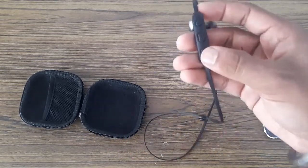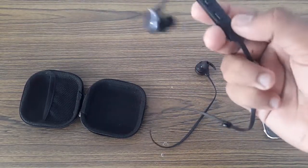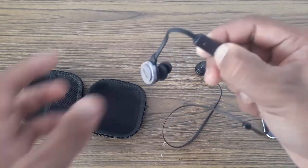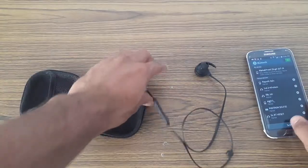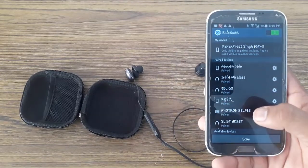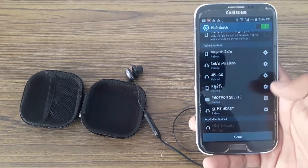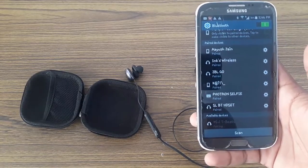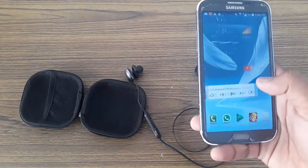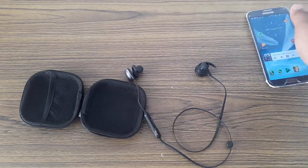Bluetooth — okay, where is the power button? I think right here. No, this is the charging one. Yes, correct. So now let me move to the phone. Okay, it has been paired.